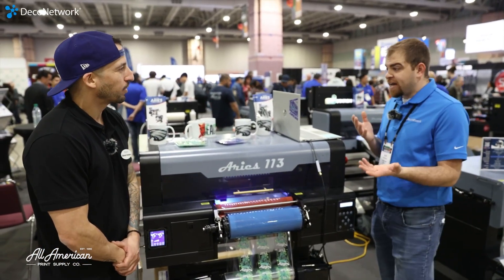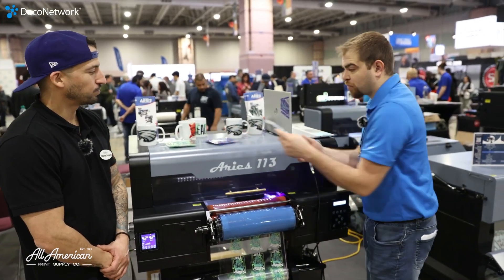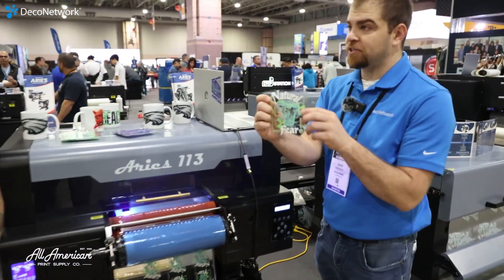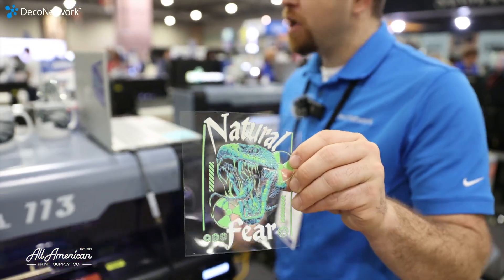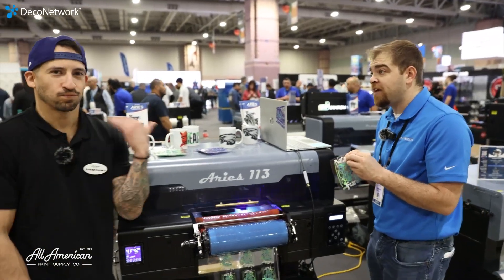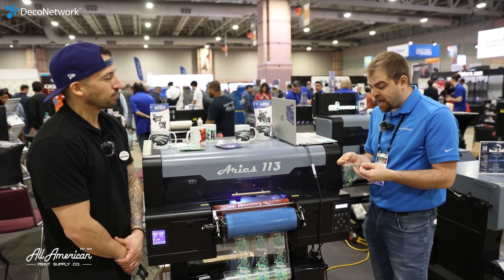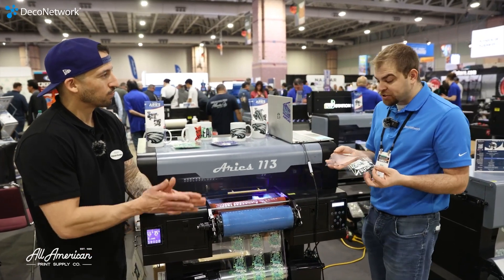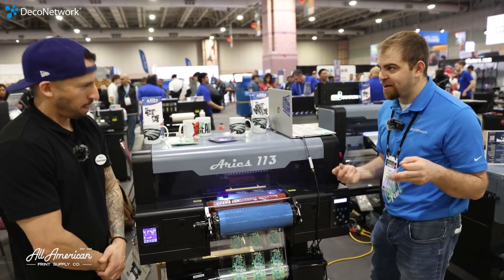Again, it's for everything you can essentially do with heat transfer. We're making a three-dimensional full-color sticker that we can then essentially peel away the carrier and just use pressure. So we're using no equipment — if you were outsourcing this or if you want to bring it in-house, you absolutely can. And just like heat transfer DTF, this has come a long way in just a short amount of time.